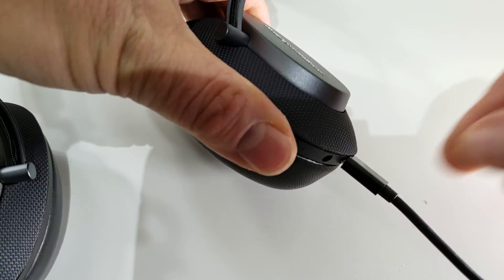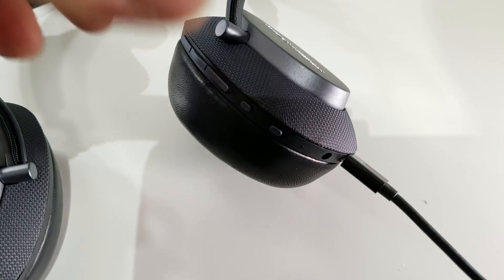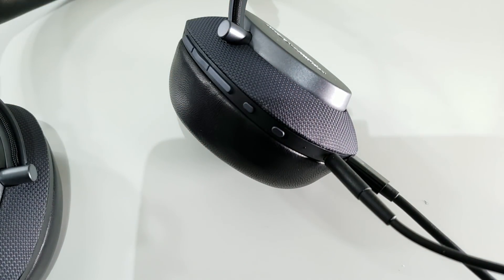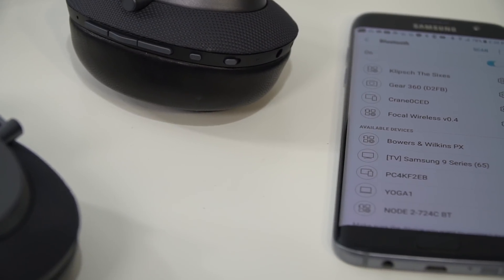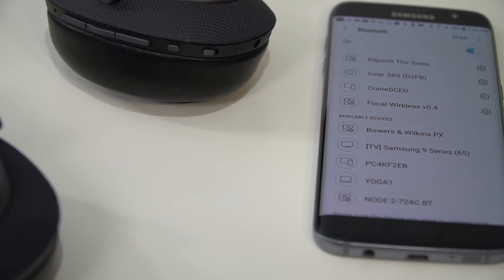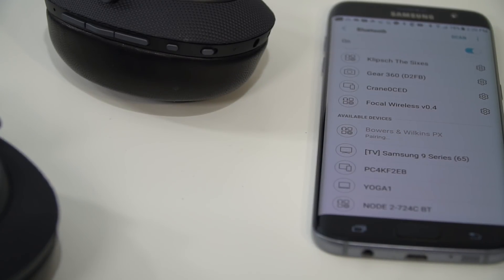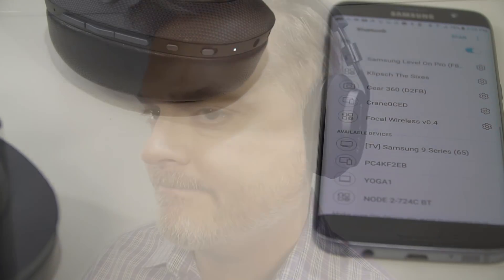All of the controls, as well as the connections for the USB and the 3.5mm headphone cord, are located on the right ear cup. Bluetooth pairing was effortless — my phone recognized the headphones immediately and connected to them within seconds, as you can see here. These headphones support Bluetooth HD, which brings 24-bit high-res audio quality to wireless headphones.